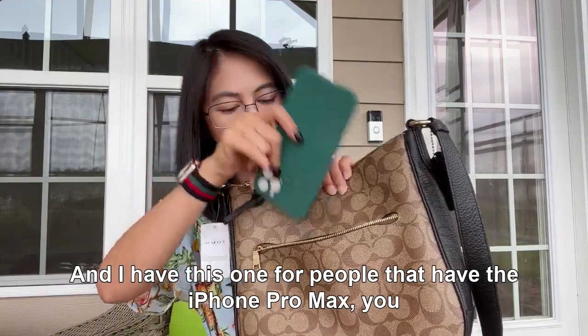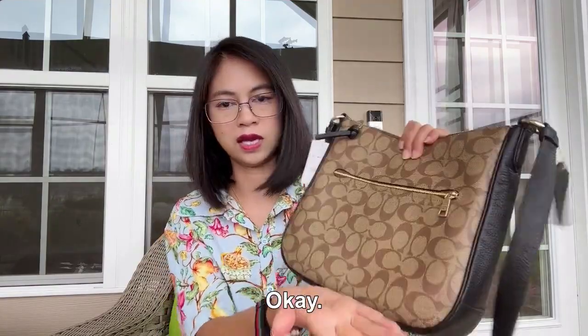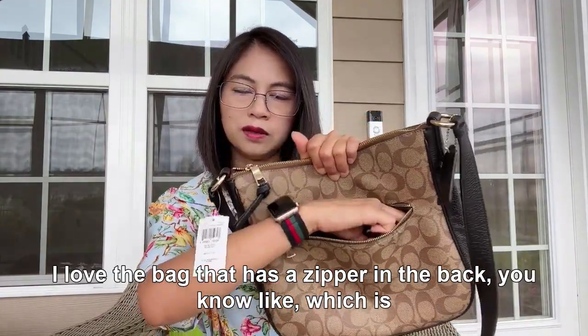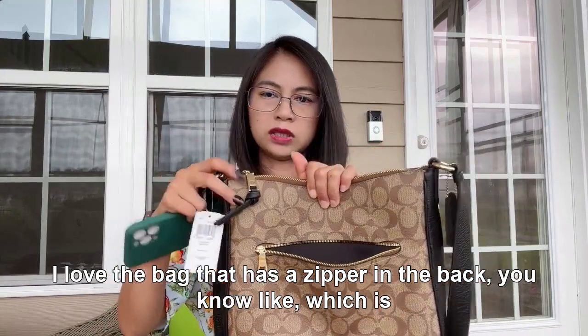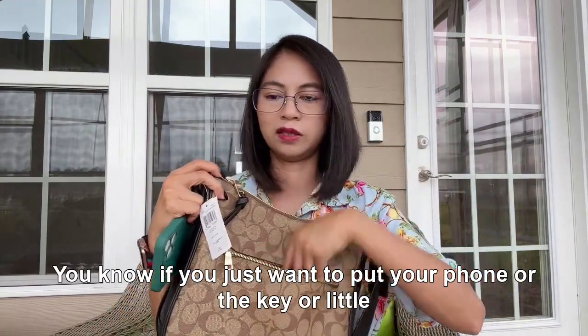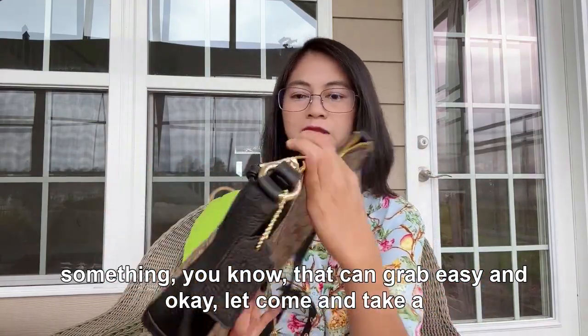It has a zipper in the back, which is great for people with an iPhone Pro Max — it fits in the back perfectly. I love bags that have a back zipper because it's so convenient when you just want to grab your phone, keys, or something quickly.